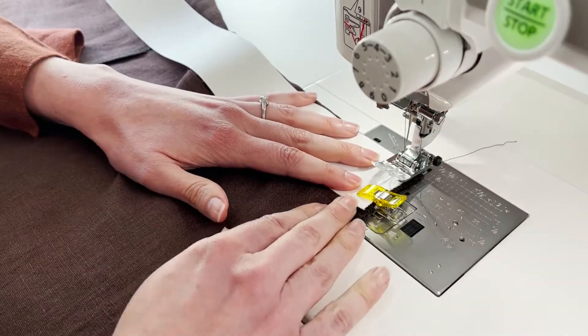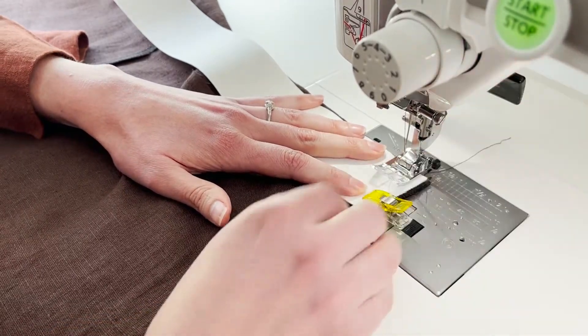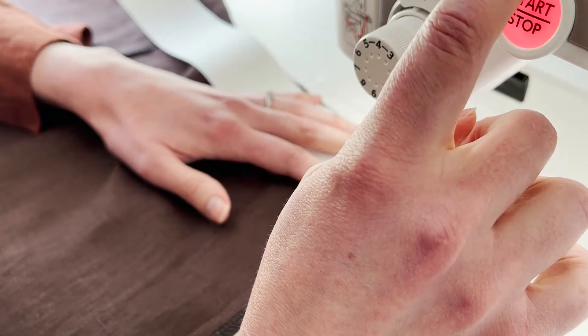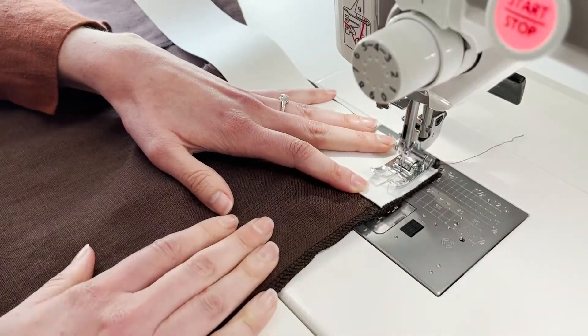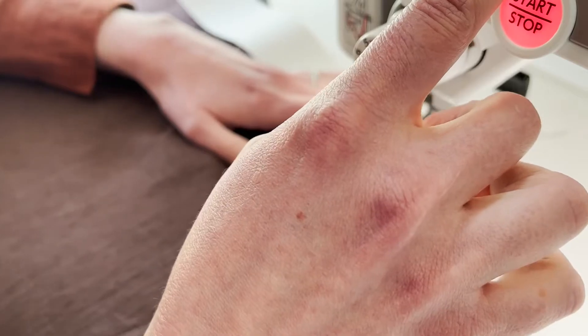So I'm going to stick this at 5 eighths of an inch and I'm going to lower my needle, do a little bit of backstitching. I'm just stitching this right at 5 eighths to get the elastic set in place on this side. Do some backstitching.